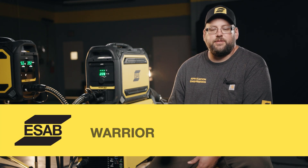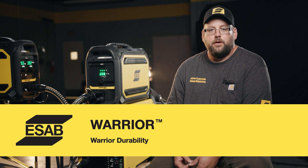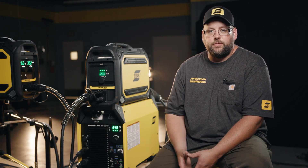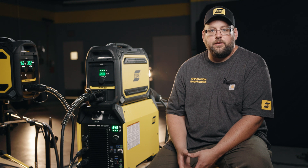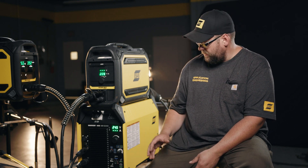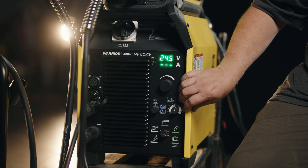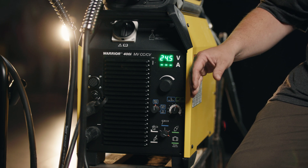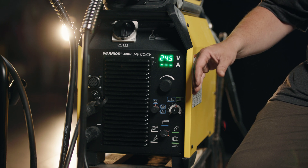One of the main things that comes to mind when we talk about the Warrior family is durability. The casework of the power supply is approved for IP23, which means it's approved to be outside in the rain, and the construction reflects that. The steel case sides here are bent around the side and come out past the controls to help protect against any collisions with the main controls on the unit.